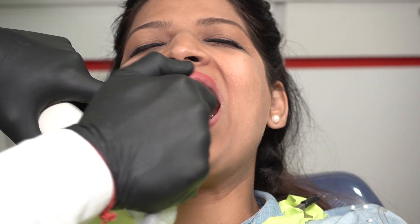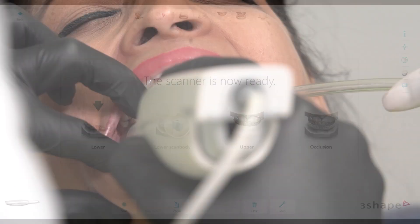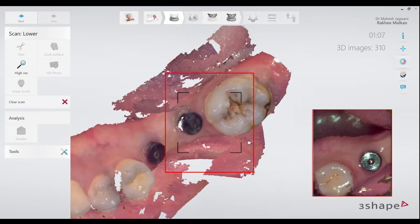For implant scans, there are two major steps involved apart from the usual workflow. There's the scan of the emergence profiles, which is to be followed by stitching of the scan bodies. The easiest way to do this is by scanning the arch with the healing abutments in place first, by following the usual scan strategy.